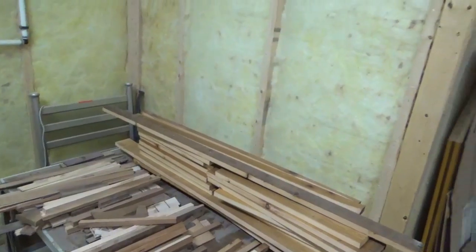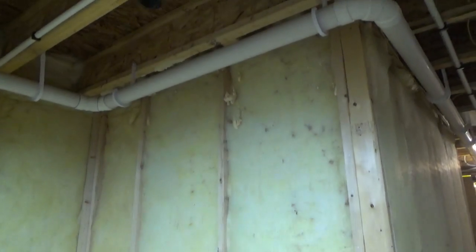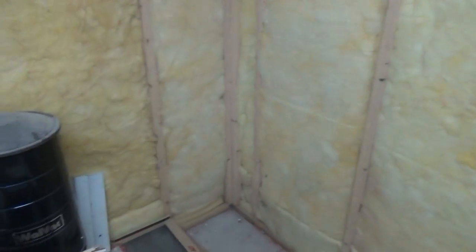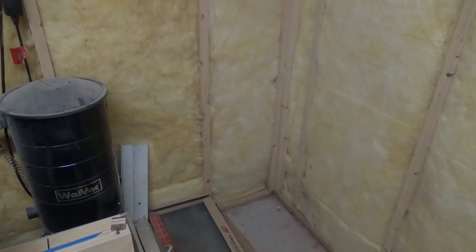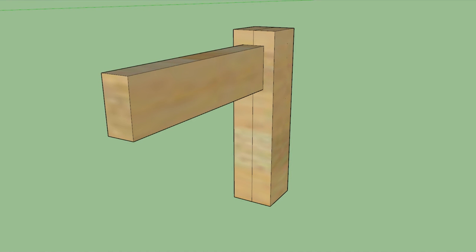So I'd like to build some lumber storage on this wall here. To allow for customization and flexibility, I was thinking about doing it using French cleats, so as my lumber collection changes I can adjust the brackets as needed to accommodate. And then over here I'd like to put a shelving unit to store all my jigs. You're probably thinking French cleats for lumber storage — it won't be strong enough. Well, just sit tight and let me show you what I came up with.